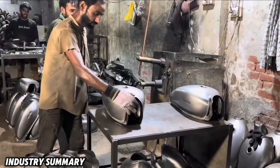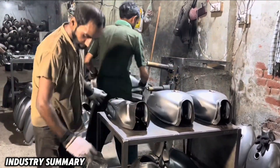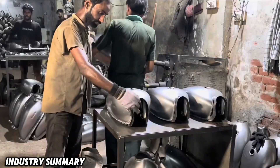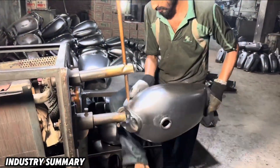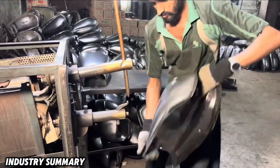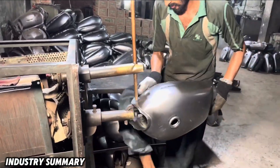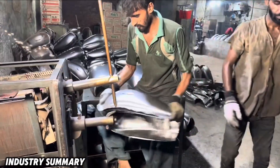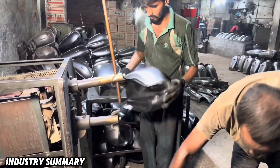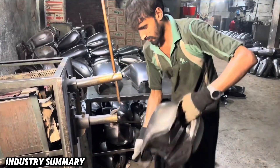Now it is time for the tank chassis to be connected to the outer layer of the tank. For the final process of connecting these two parts together, double-sided spot welding is required. The two parts are mounted on each other and joined using a welding fixture.